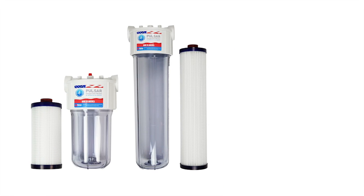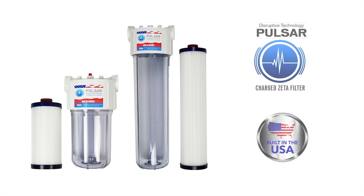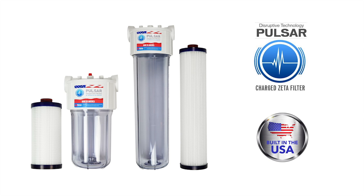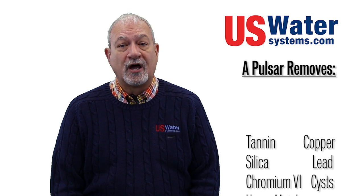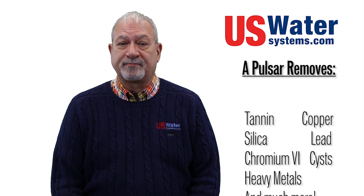Thankfully there's new technology called Pulsar Charged Zeta Filtration that filters out tannin by using zeta charged electro adhesion. Contaminants like tannin, even chromium 6, lead and other heavy metals are easily removed with this simple process.